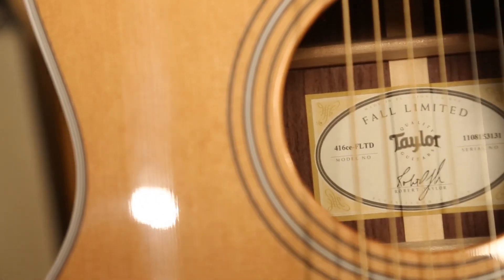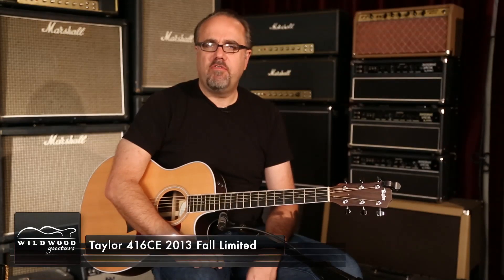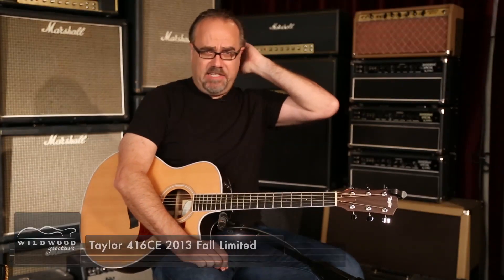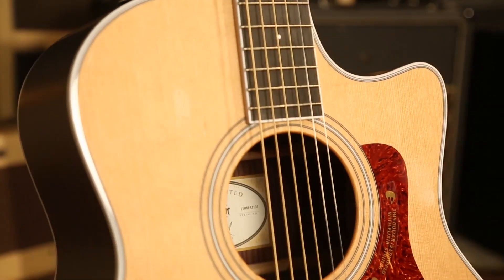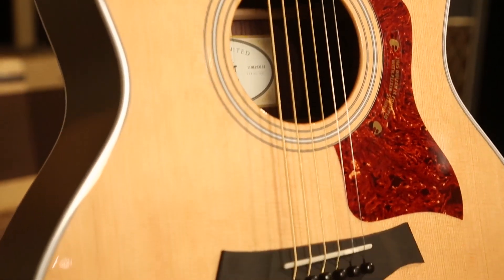A magnificent sounding specimen, ladies and gentlemen. It's a Taylor 416CE, a 2013 fall limited issue — a weapon of the night and of the day — in the Grand Symphony body style. It's got a Venetian cutaway.